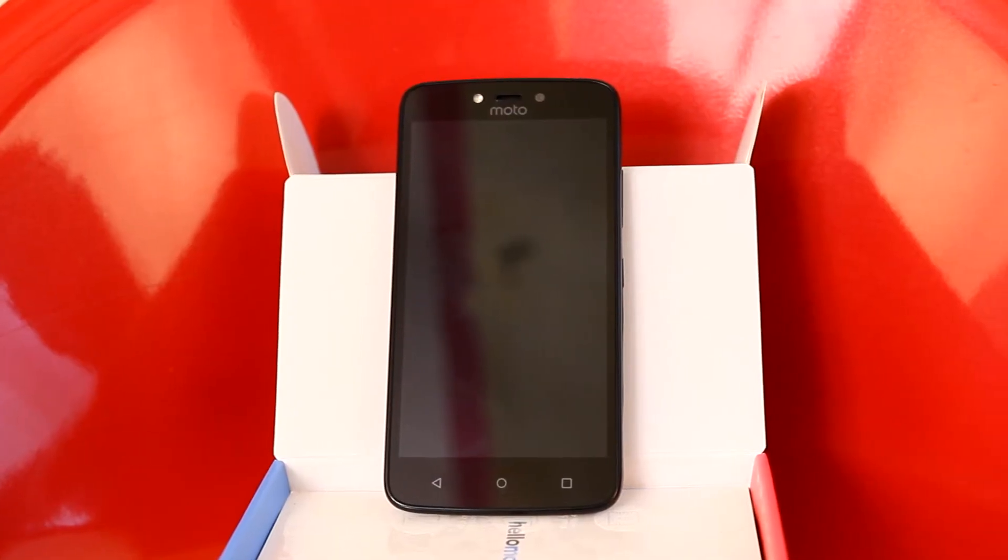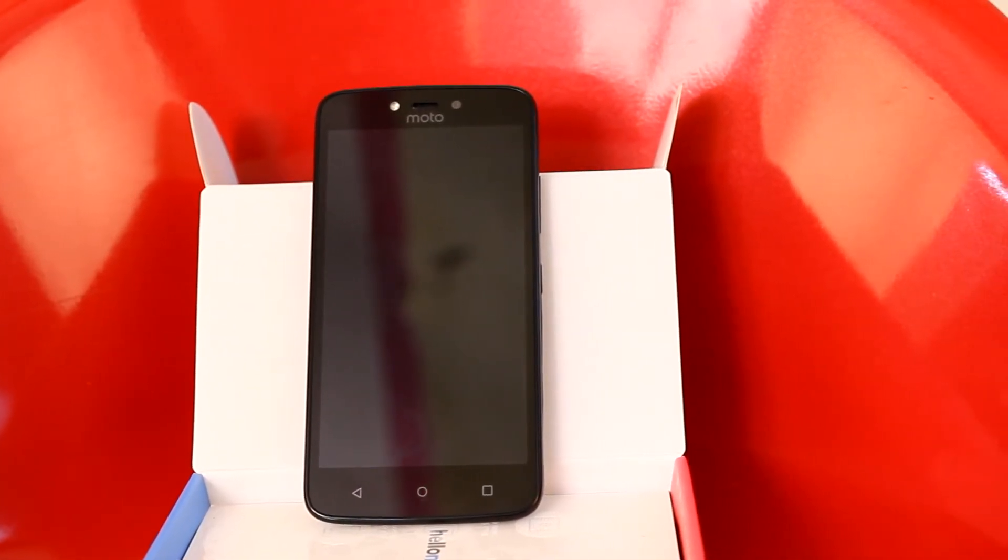Hey there, welcome to Mobisium, I am Roochi. So after unboxing the Moto C Plus, we played with the device, we tested its features and now we are back with the full review of Moto C Plus, which is an affordable phone and we can call it a better version of Moto C. Motorola launched Moto C Plus on 20 June 2017 and it appears to be a promising budget smartphone. So is it a true value for money smartphone? Let us find out.